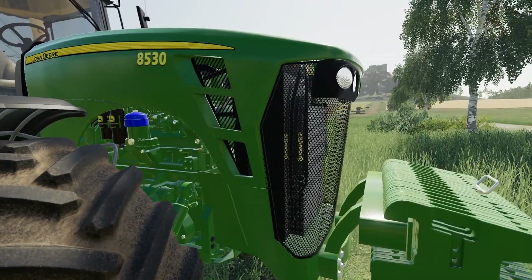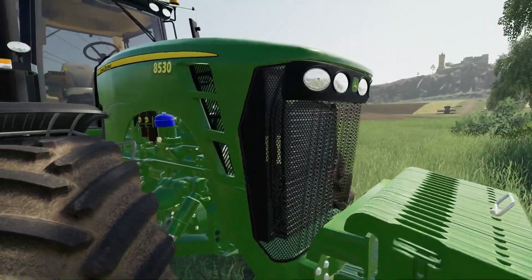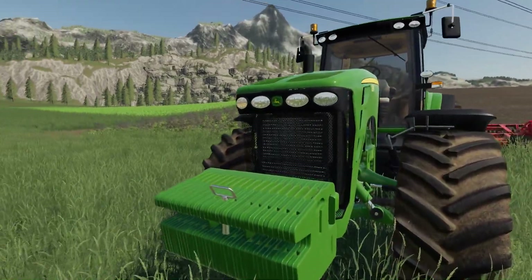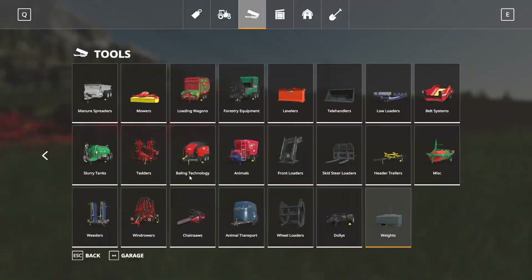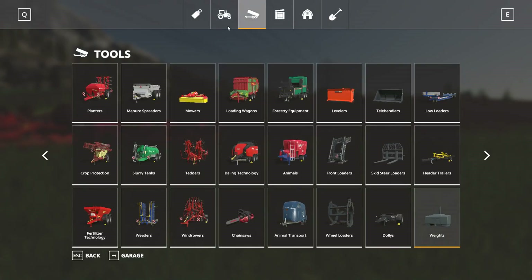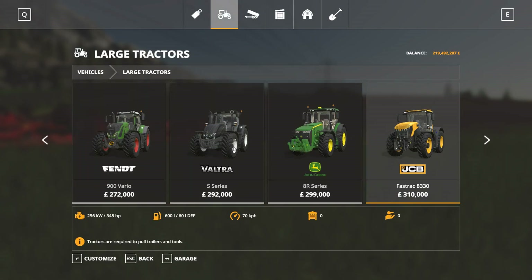There's lots of detail in the engine. Okay, there are a few issues, but not bad at all. So let's have a look at this in the shop — unsurprisingly, they're under large tractors in the 30s.